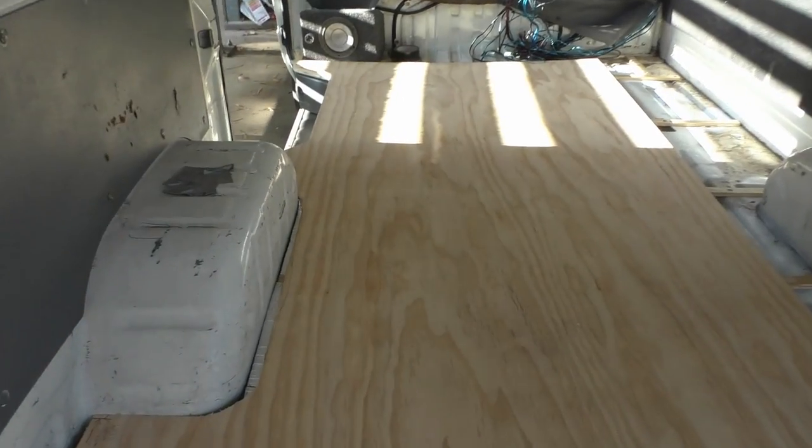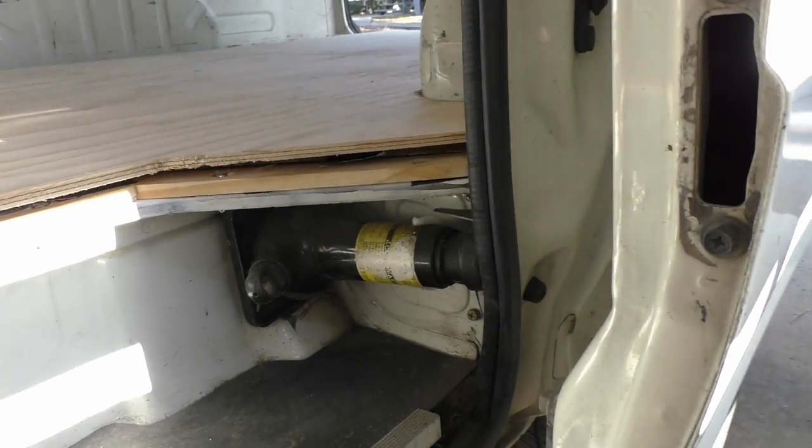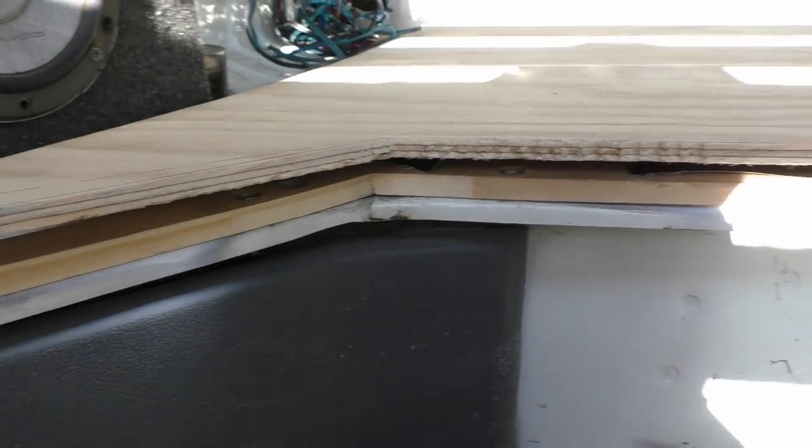I wasn't too far off on those measurements. I'm gonna come 20 mil back this way, and I'll have to trace this one from underneath once I get the back happy where it wants to sit. It's close, but not close enough.